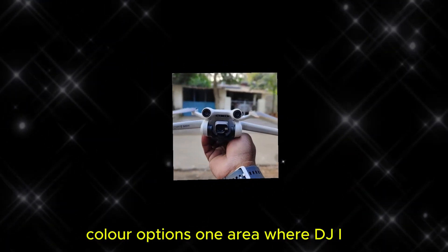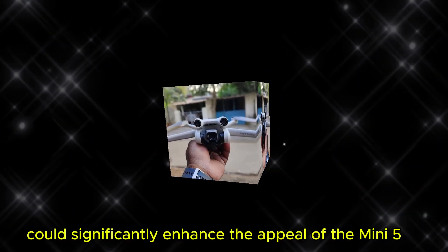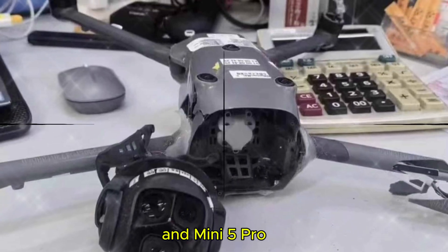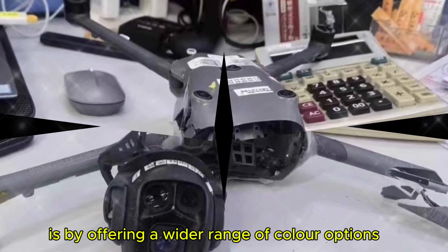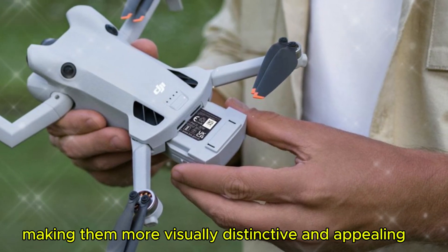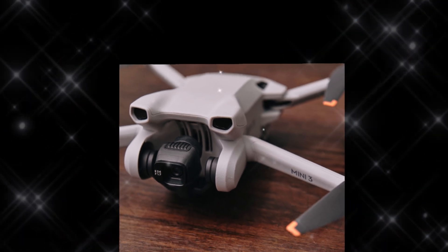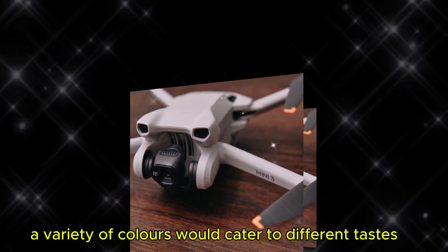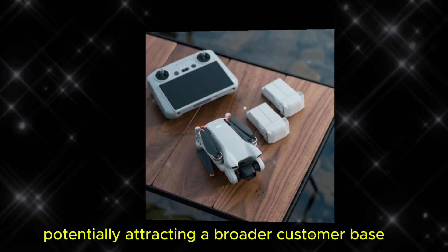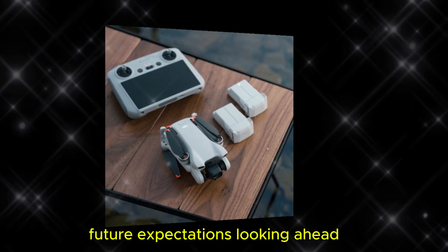One area where DJI could significantly enhance the appeal of the Mini 5 and Mini 5 Pro is by offering a wider range of color options. This would allow users to personalize their drones, making them more visually distinctive and appealing. A variety of colors would cater to different tastes and preferences, potentially attracting a broader customer base.